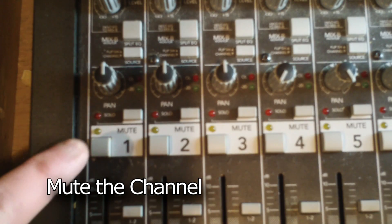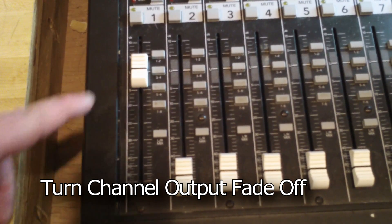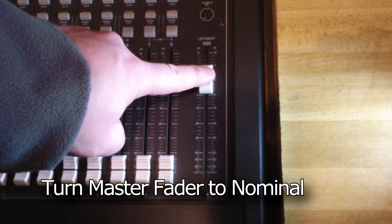Before we set up a channel, mute the channel and turn the channel trim all the way down to the left or counter-clockwise. Also, move the channel output fader all the way down or off. Next, put the master output on nominal or zero.